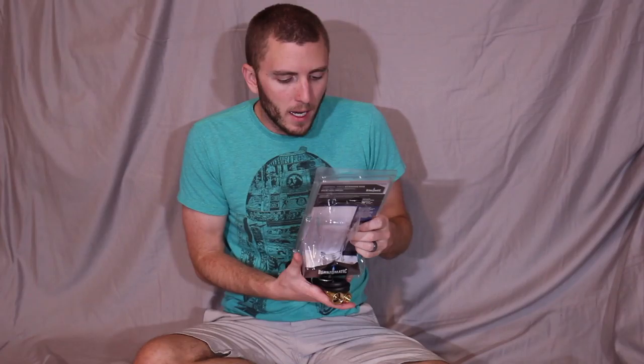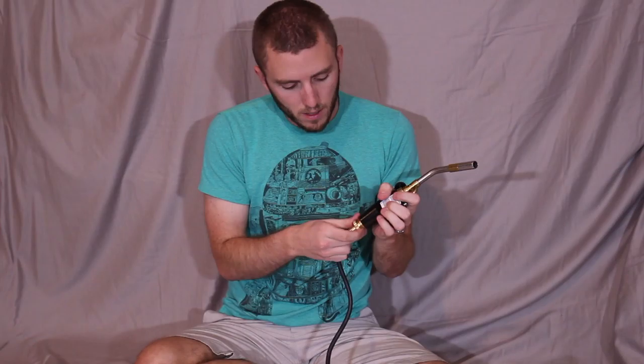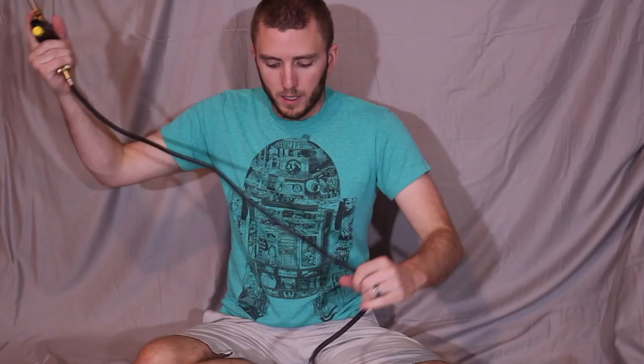We've got the hose out — this is the universal torch extension hose for the Burns-O-Matic specifically. It looks like it would work for the blue bottles and the yellow bottles as well. I believe with the TS-8000 I can use a blue bottle in the future, so I can choose whatever fuel I want. One end goes onto the bottle and the other end screws right into the handle.